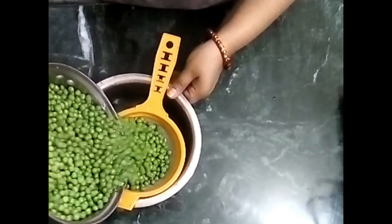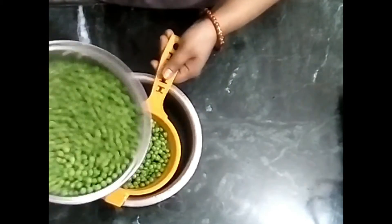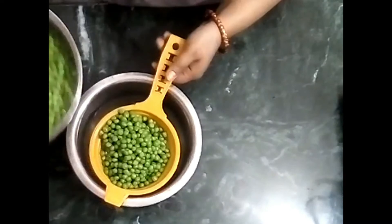It will take 5 to 10 minutes for the mutter to cool down in the chilled water. When the water is cold and the mutter has cooled, we have to remove them from the water.